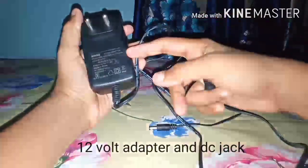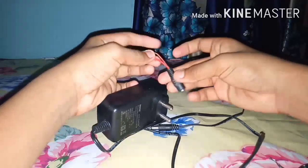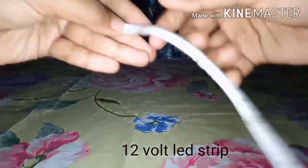For the electronics, you will need a 12 volt adapter and a DC jack. You also need a 12 volt LED strip and some wires.